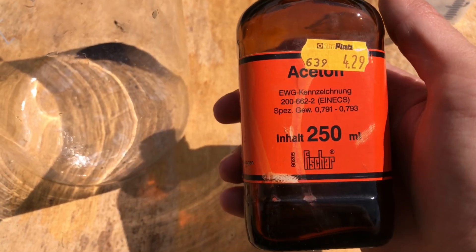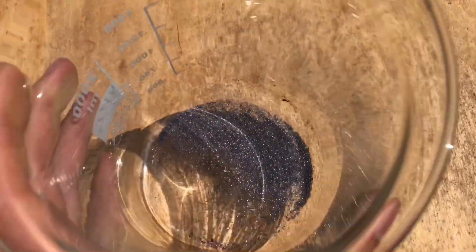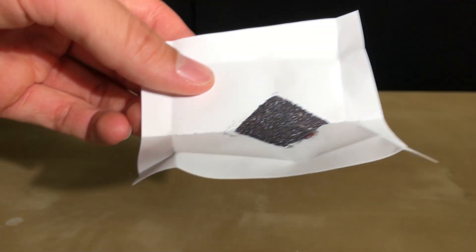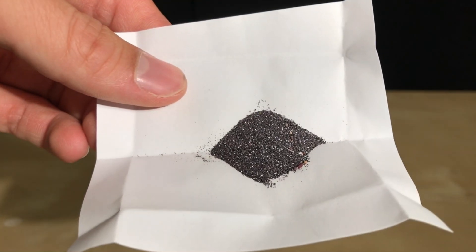Then I added acetone. But why use acetone? You could simply perform a vacuum or gravity filtration. My vacuum filtration setup is currently being used and I didn't want to perform gravity filtration. When you use acetone, it dissolves most of the water which can then be decanted off, and acetone also evaporates extremely fast.